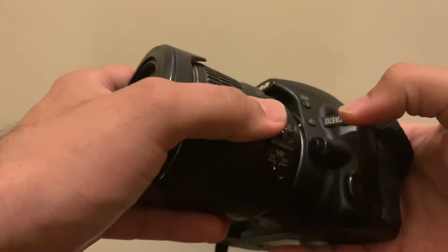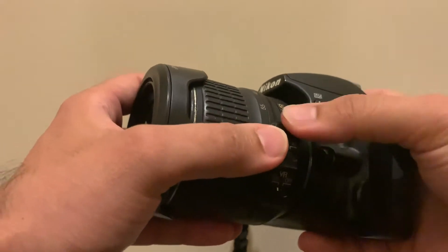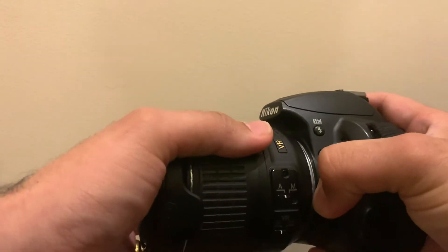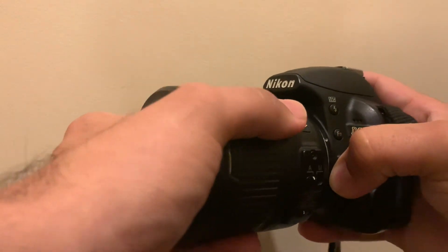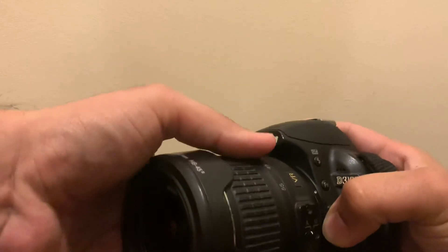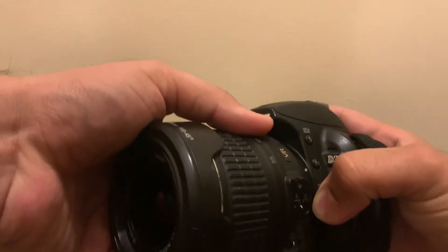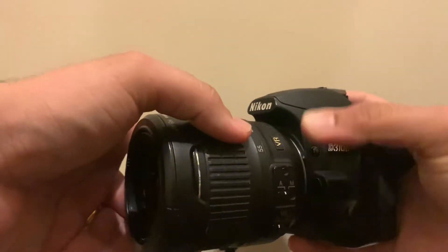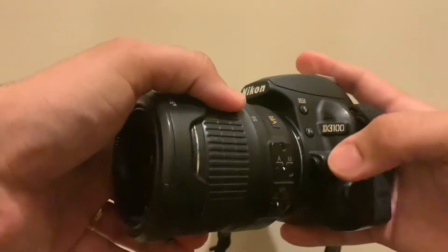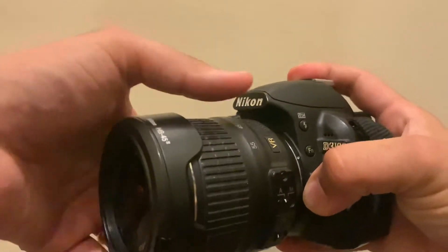This button over here is the release catch for the lens from the body. If you press that and then twist the lens clockwise — the way the clock goes — make sure you're holding the bottom of the lens and not the top, because if you just rotate the top of the lens you are just zooming in and out.